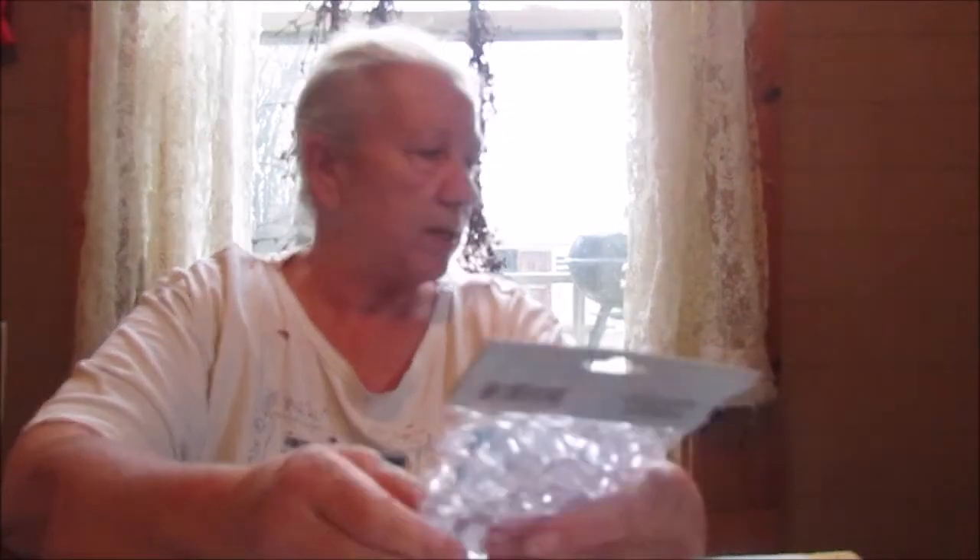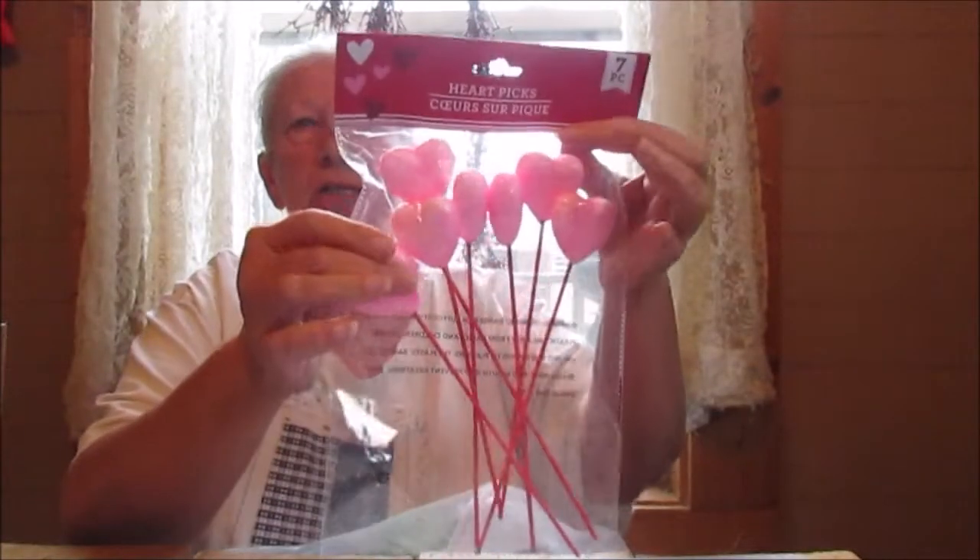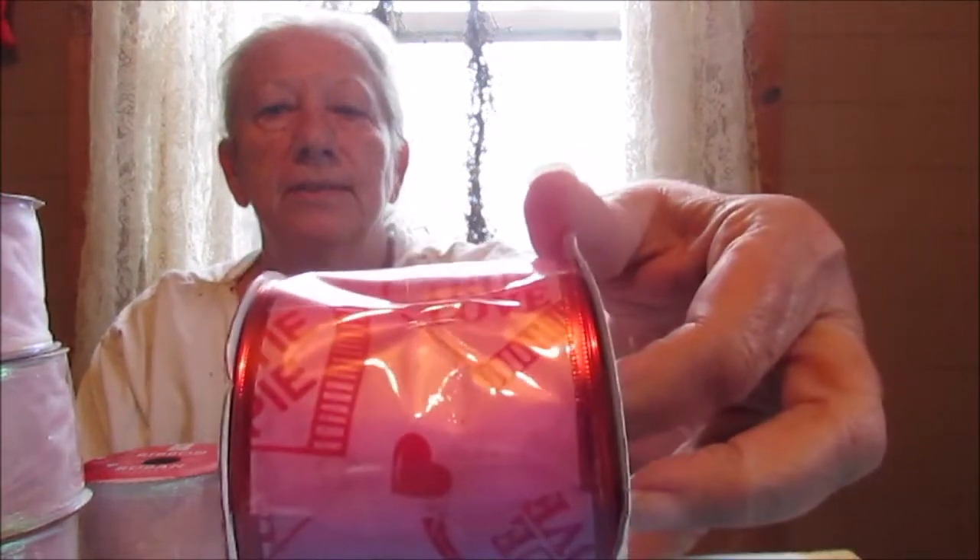I got some bling bling to put on my little rosettes here, which I'll tell you about in a minute. There's acrylic gems — I'm gonna tell you how many pieces are in here. And I got some little heart sticks. I've got this really pretty ribbon. I've got this ribbon — I've got four of these — and they're mainly to wrap the wreaths with. I've got this real pretty pink and red XOXO, 'Be mine, I love you, true love' ribbon. I think that's really pretty.